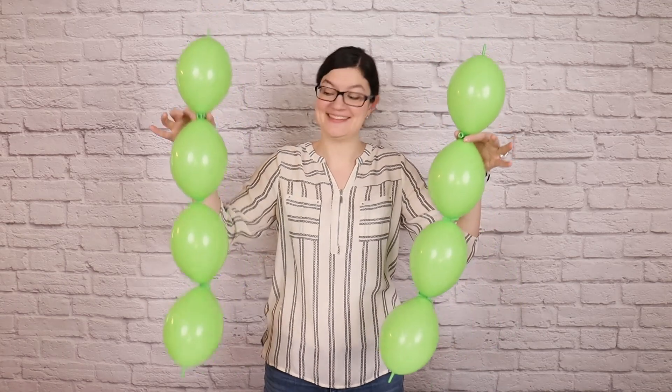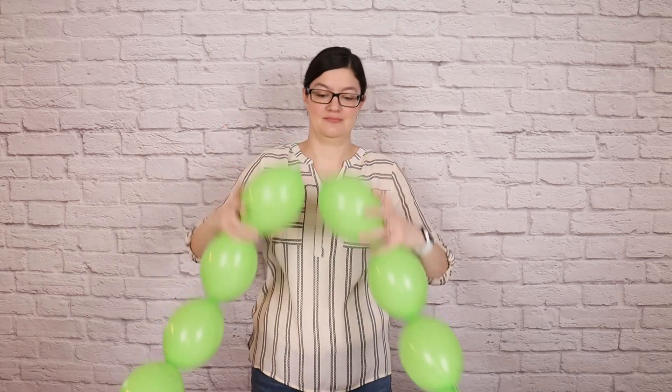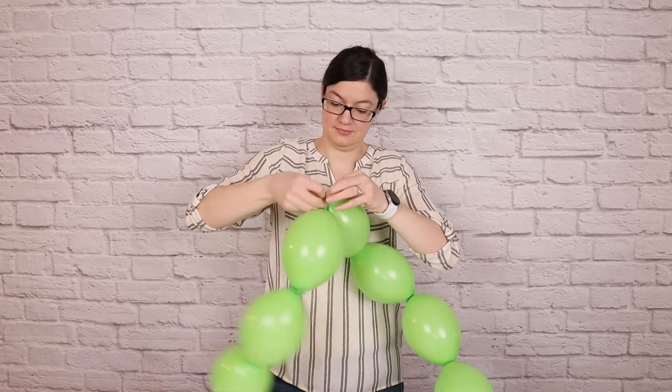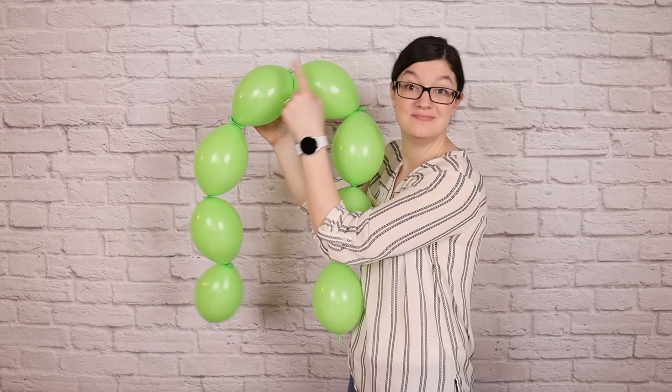To shape the leaves of our clover, take two 4-link strings and hold them side by side. We're going to tie these together into ribbons, so tie the tail ends of each of those together so we get a string of 8. Don't let go of this tie point, as it's going to be the center and the top-most section of this ribbon.